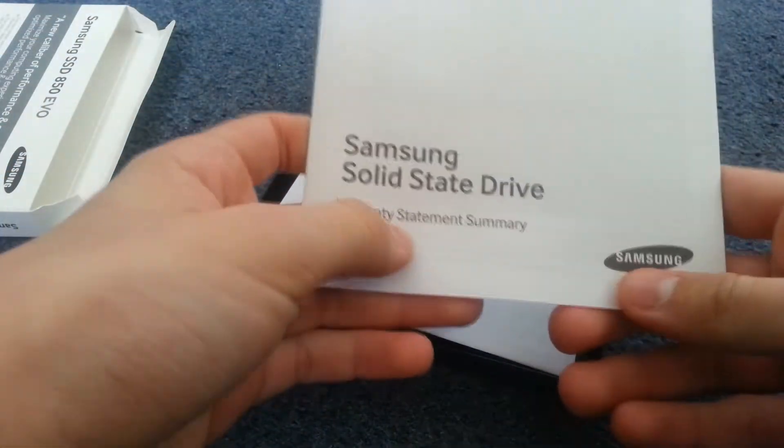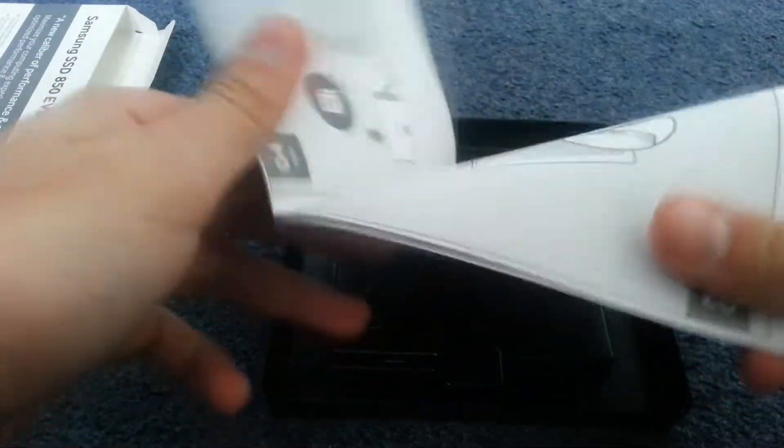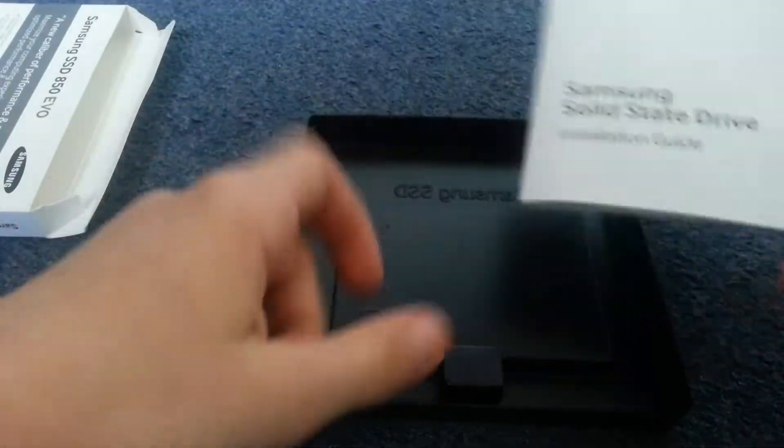Here's just a warranty statement — obviously we're not going to read that. And then there's the installation guide, which we don't need anyway because this is super easy to install.